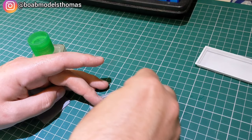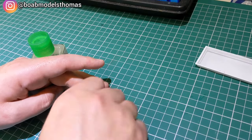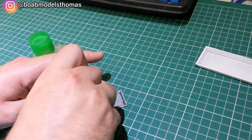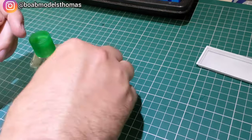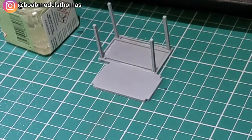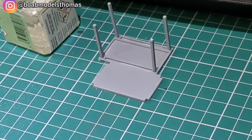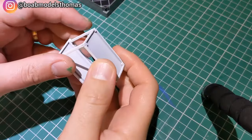Firstly I'm making the table — this is the second table. The four legs fit into the top. I used some extra thin Tamiya cement and then left that for a little while before putting the flat part on the top. After it was all glued together I painted it in satin white.